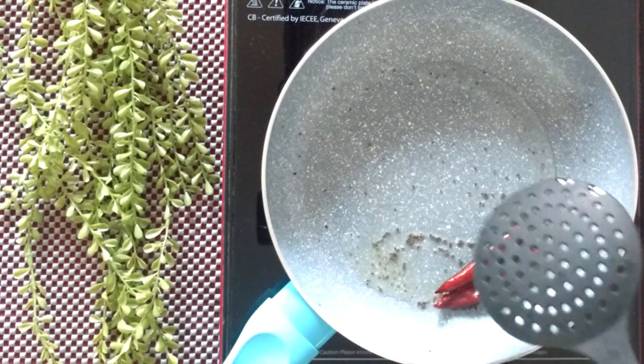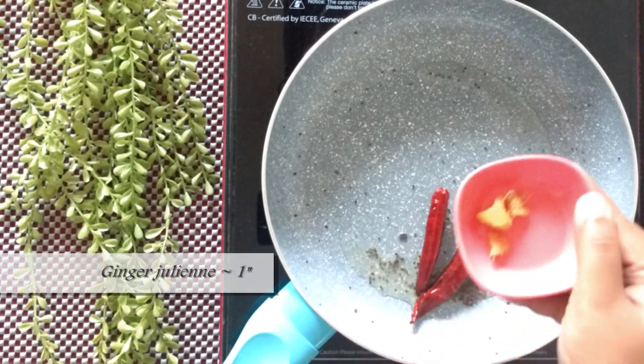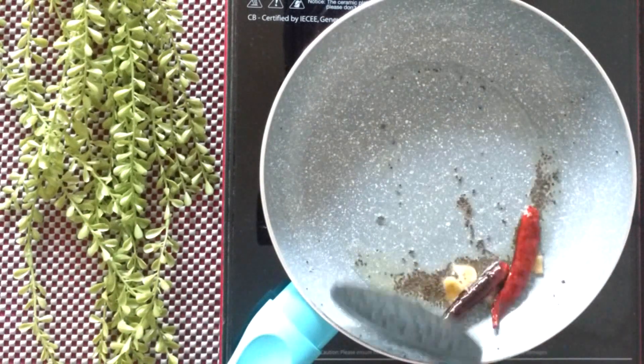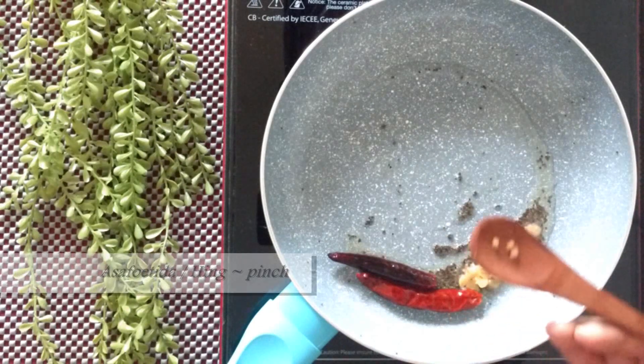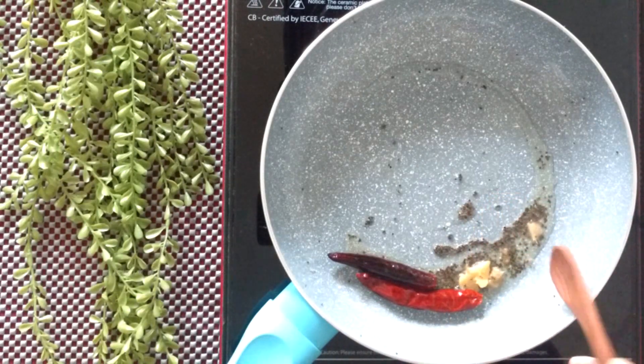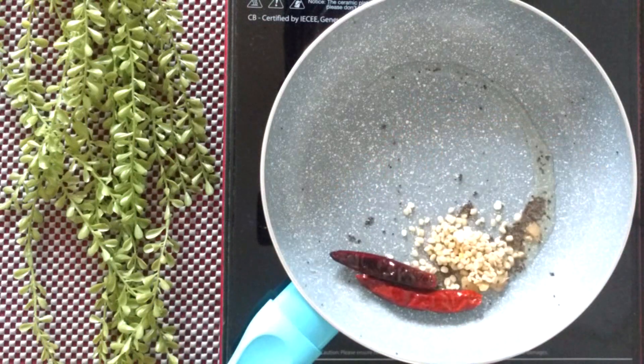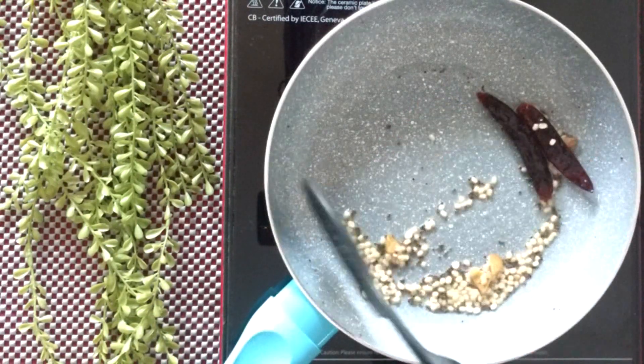Give it one quick stir. Add 1 inch ginger cut into juliennes and stir until the ginger is aromatic. To this add hing, or asafoetida.